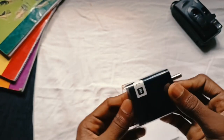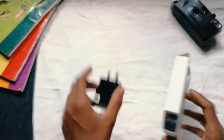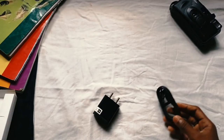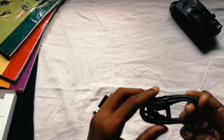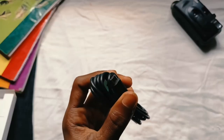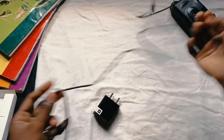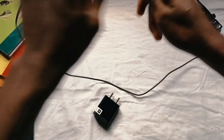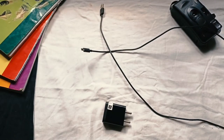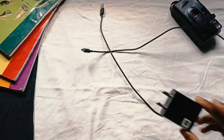I will buy this charger in India. The cable and the adapter — you can get another cable. This is micro USB. In the new model, you can check your book. It's better than normal micro USB. The new model has a Type-C cable. I will do the charge speed with 10 watts.